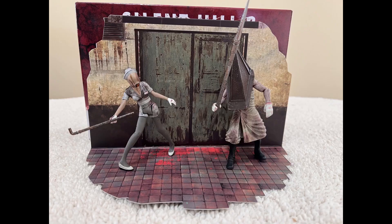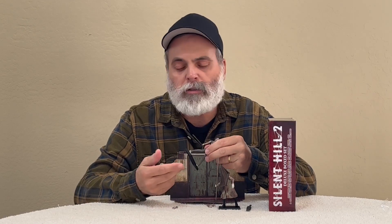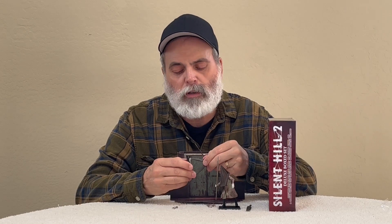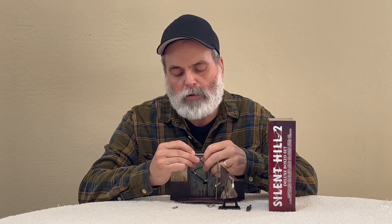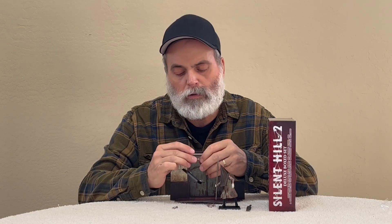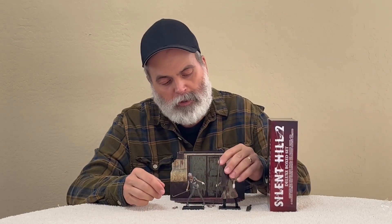Okay, here they are out of the box. If you're into action figures, especially like the GI Joes or the old Star Wars in the three and three quarter range, it's got that standard action figure base with the peg, and it fits in the bottom of the shoe. The pipe fits back in her hand, and the Red Pyramid Thing is there too.